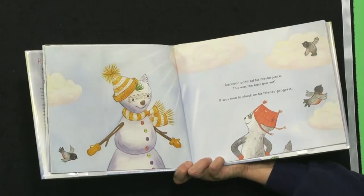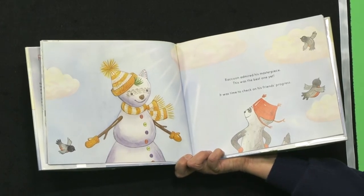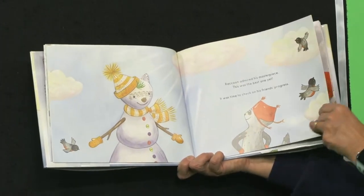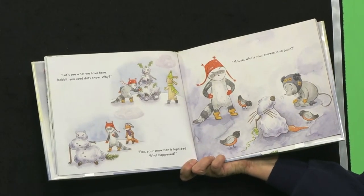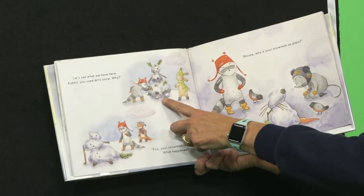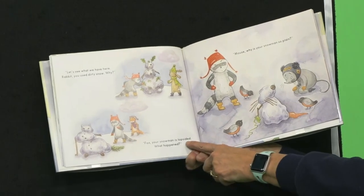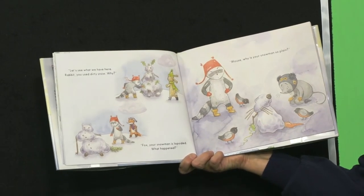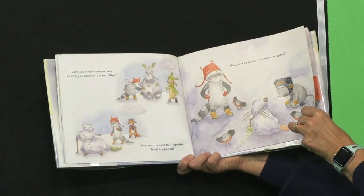Raccoon admired his masterpiece — this was the best one yet. It was time to check in on his friends' progress. Take a look at that snowman — it's beautiful, right? 'Rabbit, you used dirty snow. Why would you do that?' I think he's sort of cute. 'Fox, your snowman is all lopsided. What happened? Mouse, why is your snowman so plain?' Well, we know the answer to that — Raccoon took everything.